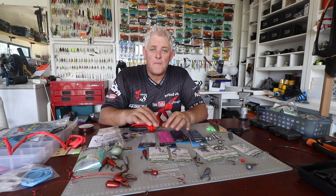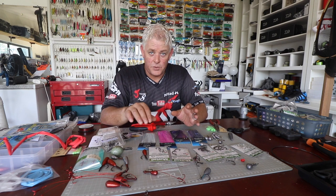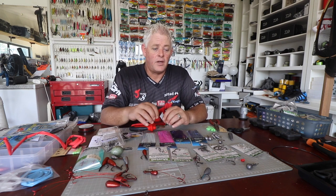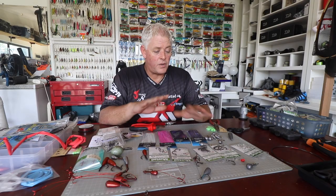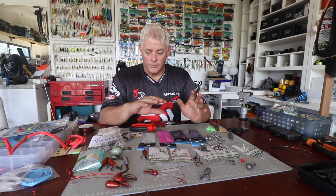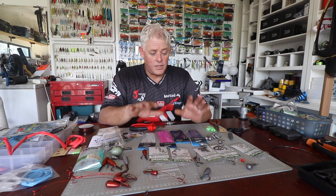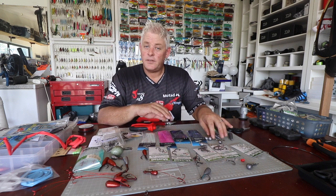Before I start our first kuta trace, you'll find the link below in the description. We've put the link of the first video where I cover a lot of what you see lying here in front of me — what I used to make traces and the different types of traces. Today what I'm going to do is cover a live bait trace.